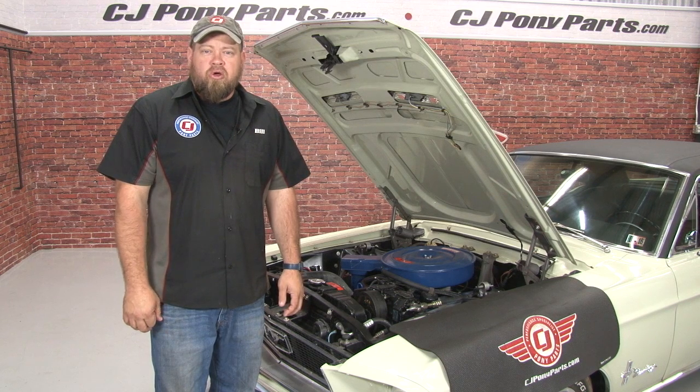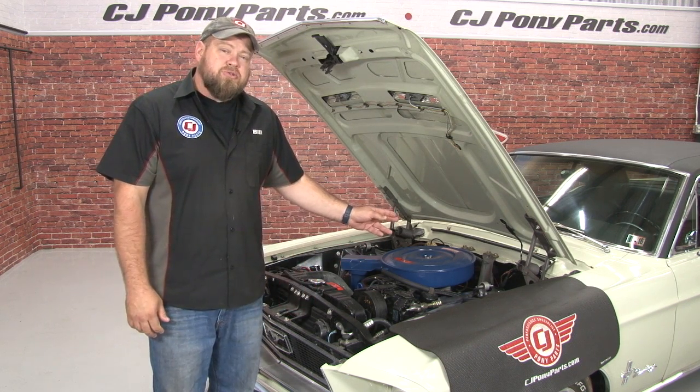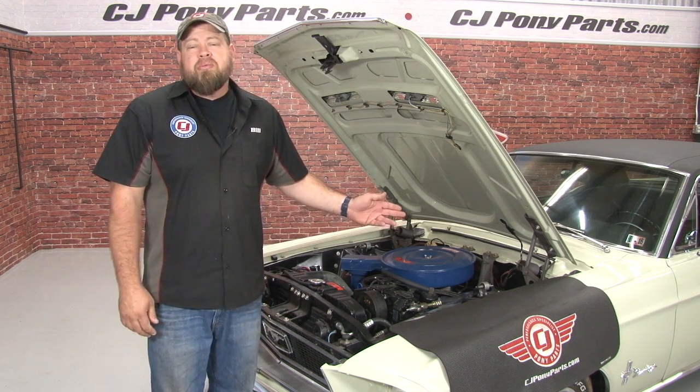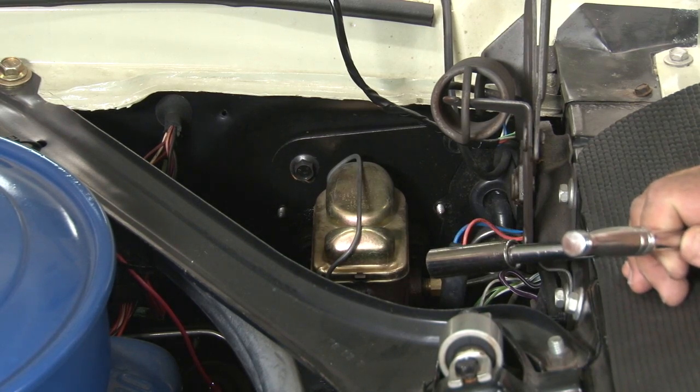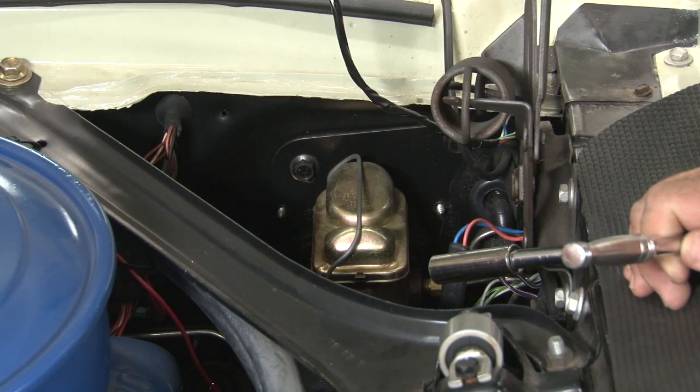We're going to begin the installation by removing all the original components. That's going to include the master cylinder under the hood, the pushrod, the brake light switch under the dash, and the pedal itself. We're going to start by unbolting the master cylinder. That'll give us more room to work underneath the dash to get it disconnected from the pedal.